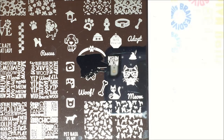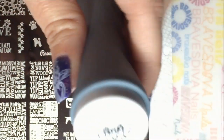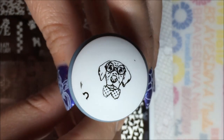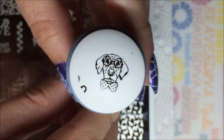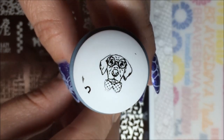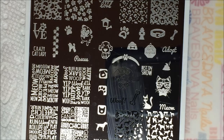So cute! Look at him — it picked up all the little polka dots in his tie and all the little wrinkles on his little furry face. So cute! I'm going to do the word 'rescue' right next to him and stamp him on paper.